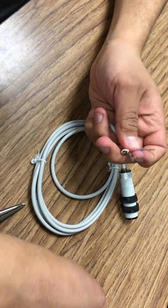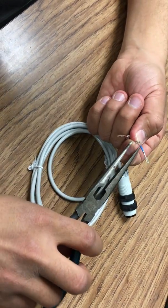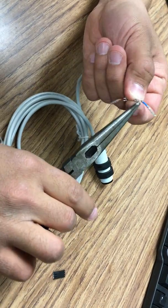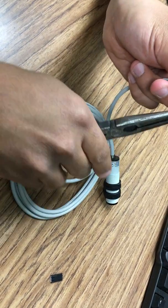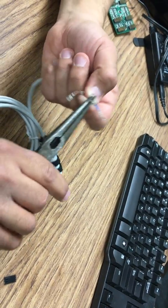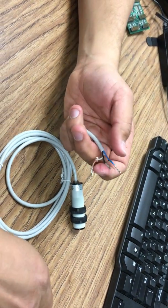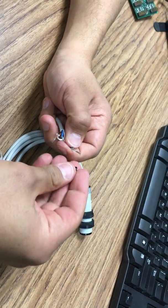And the last one is the black one. Now what I have to do is put them in the right order — I have the black one for the sensing, so that goes to the top.